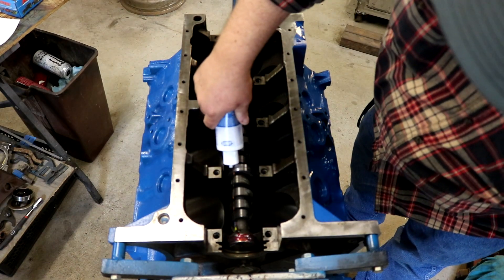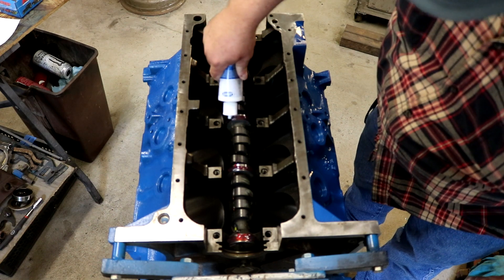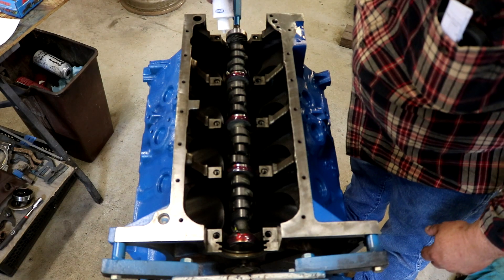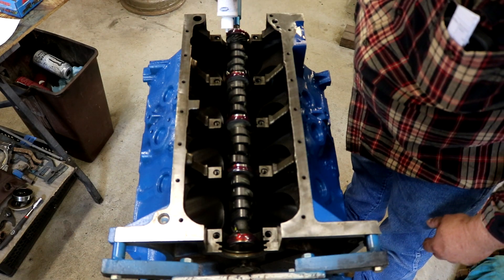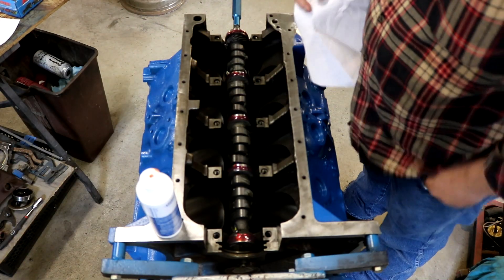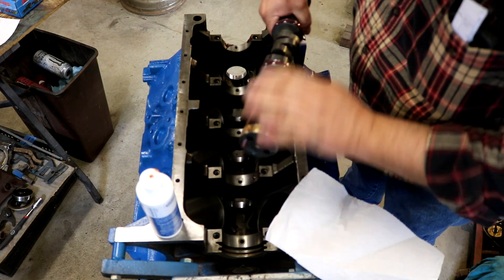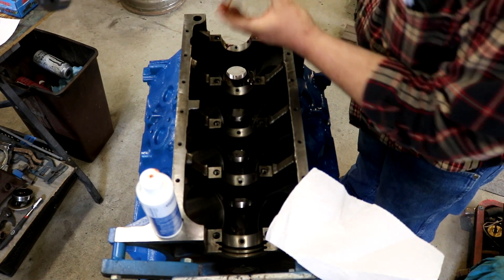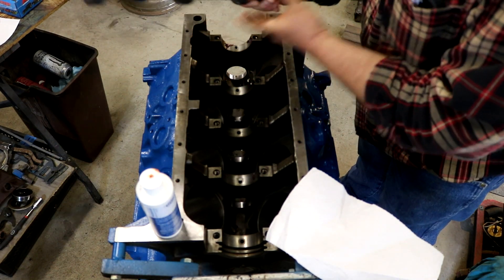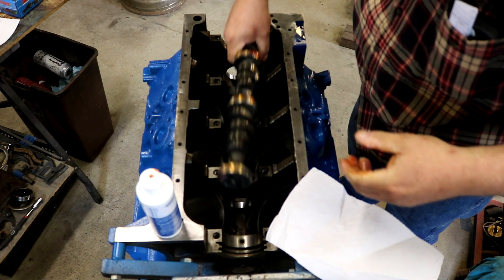I've got somebody helping me today - it's actually the guy that owns the motor. He's already cleaned the cam. We're trying not to make too much of a mess here in his shop, so I'm just going to lube everything up right here inside the engine, which is already cleaned - and that's where it's going to land anyway. Let's go ahead and goop this cam up real good without making too much of a mess. I should probably have some rubber gloves on, but I'm going to take the scientific approach and get this thing good and coated.